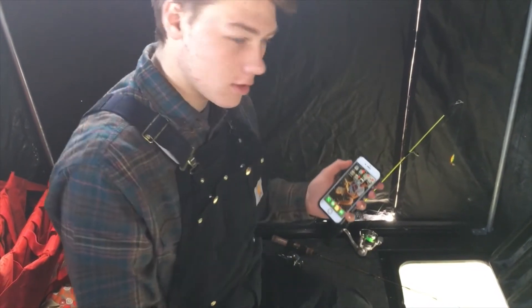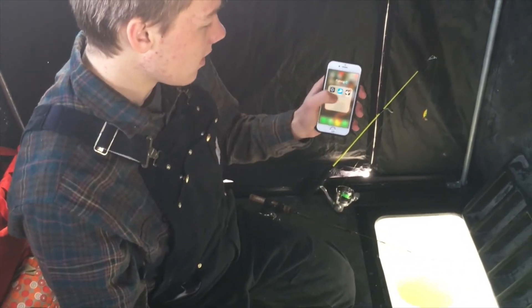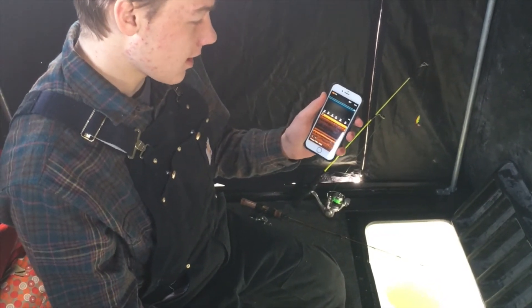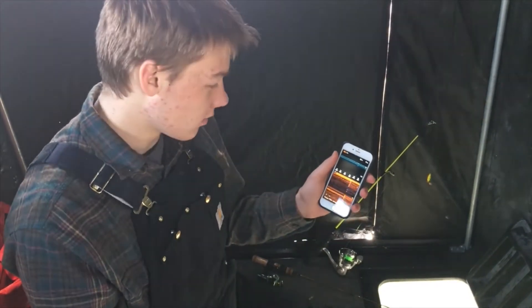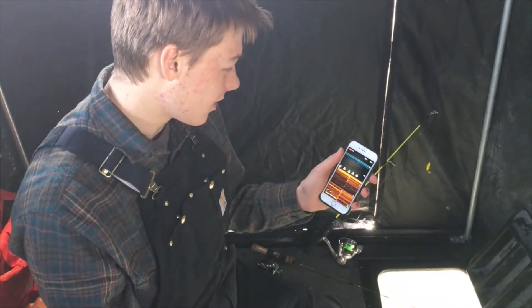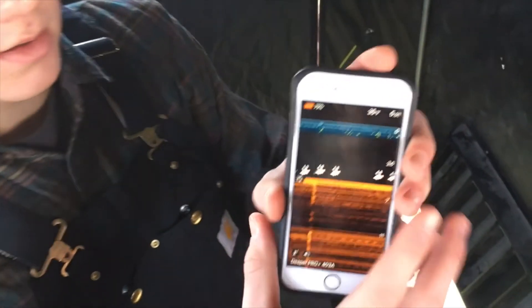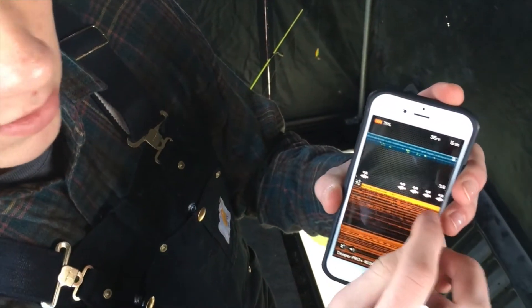So after you go to your Wi-Fi and connect to it, you go to the Deeper app. It takes probably a second, and right now it's going. It looks like we've got a fish down there looking at it, or something. We're in five foot of water. We've got a fish down there.